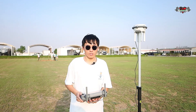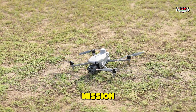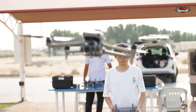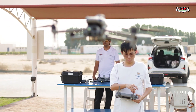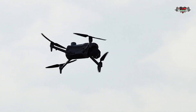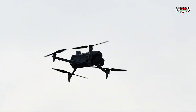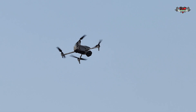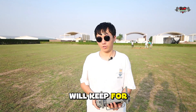So that's all — now all the connection is done. We are going to fly and do the mission. The mission is now completed, so the data will be kept for future use.